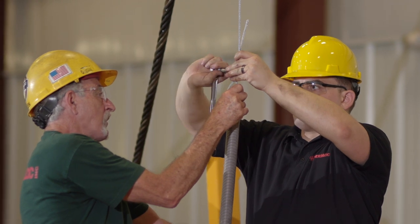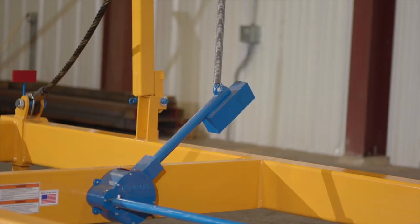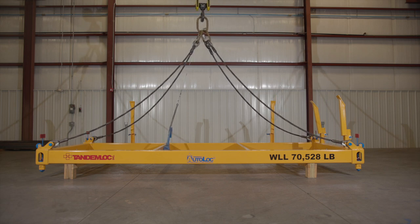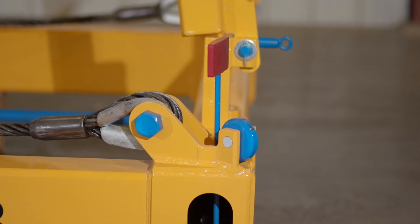Then lower the main sling down and attach both wire rope clips. After everything has been installed, raise and lower the sling to make sure everything functions properly as you cycle through. You should notice the bayonets and indicator flags functioning as designed.